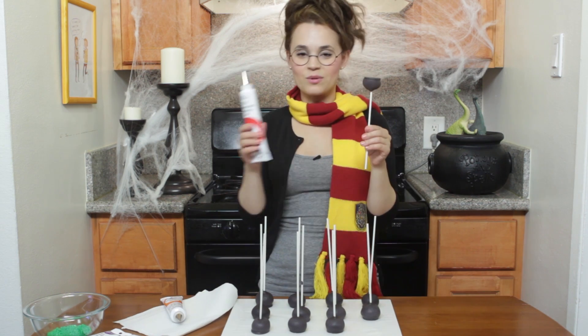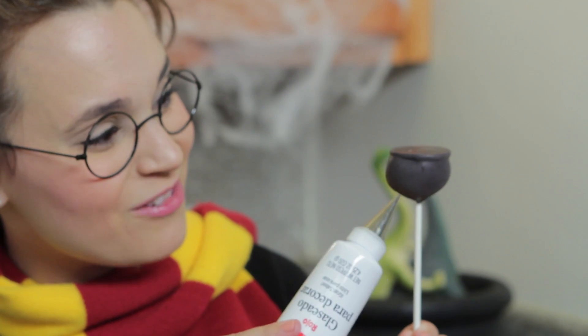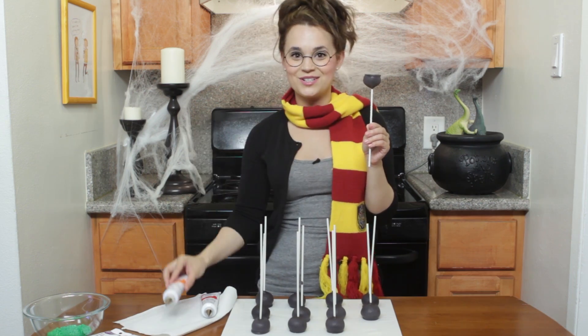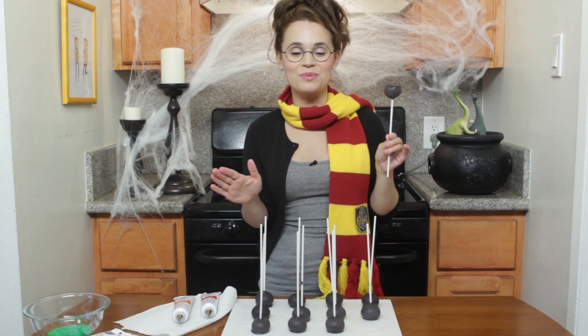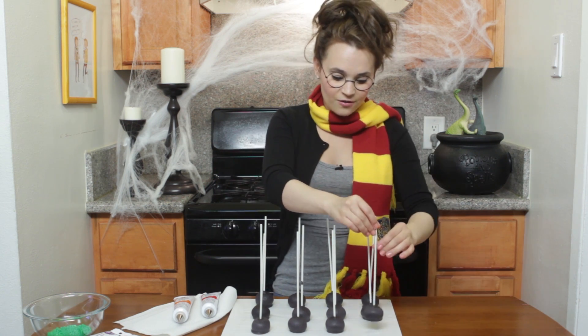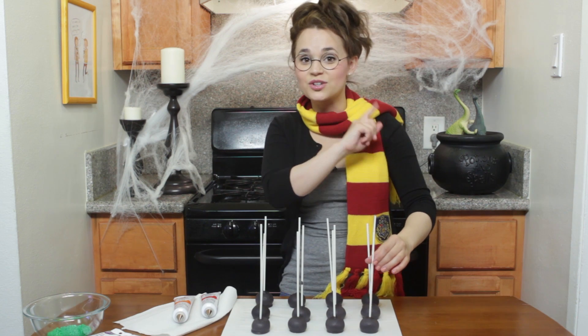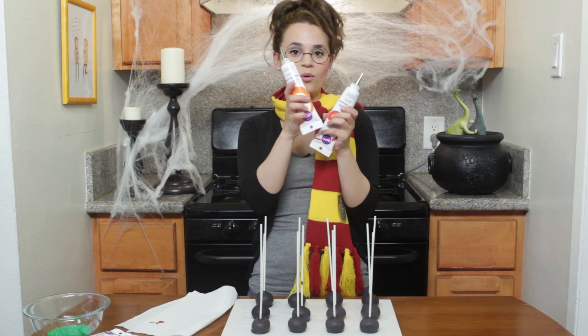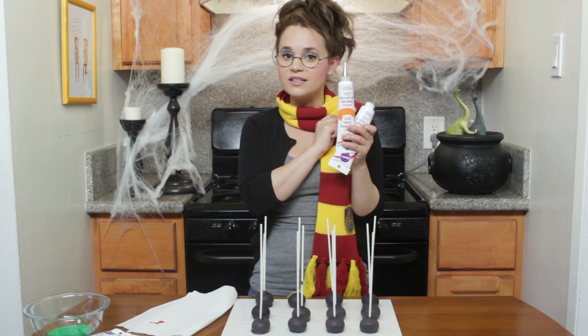They're so cute! We're gonna start with red frosting and paint flames at the bottom of the cauldron, and then on top of that we'll put a little bit of orange. These already turned out so much better than last time, I'm so excited! The technique of dipping it first into chocolate is a good technique! With the red I am using a number 2 tip, and with the orange I am using a number 1 tip!